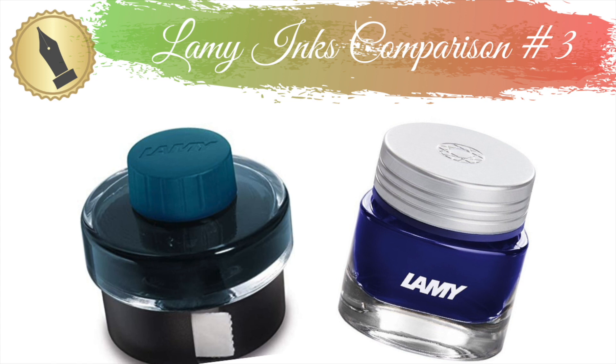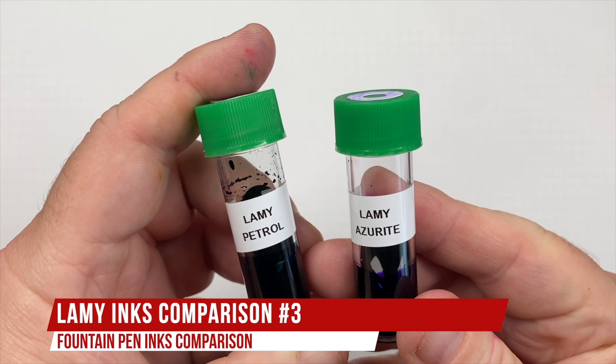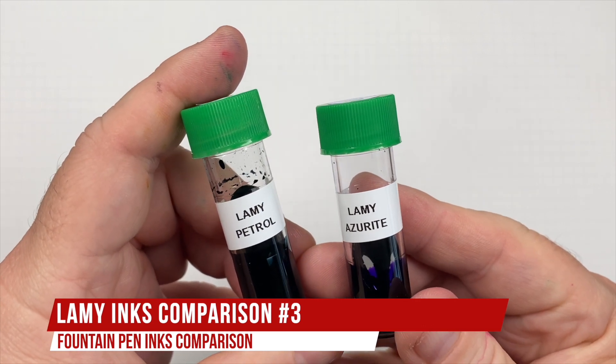Hello and welcome to another pen video from me, Penultimate Dave. I have here another inks comparison video — this is Lamy inks comparison number three.